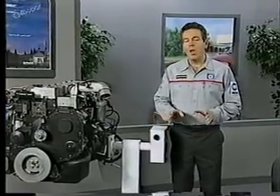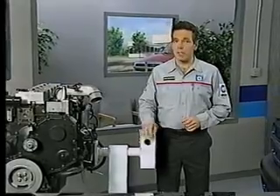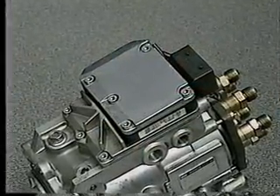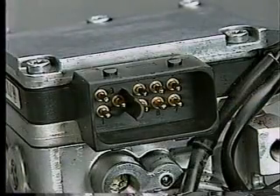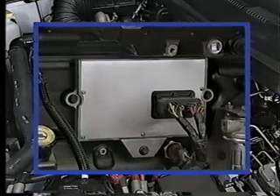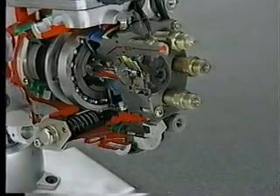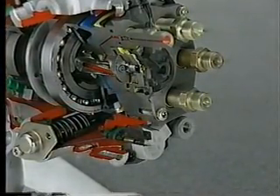We now need to look at the electronic controls for the fuel and air intake systems for the new Cummins engine. The electronic control system is all new and relies on two different electronic modules. Attached to the pump is a fuel injection pump control module, wired through a nine-pin connector. The pump control module receives signals from an engine control module (ECM), through which the solenoids that meter and time fuel delivery are operated.